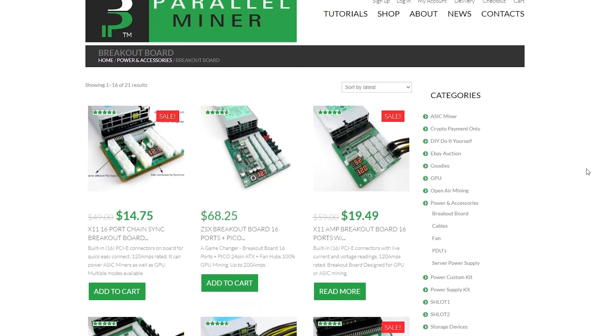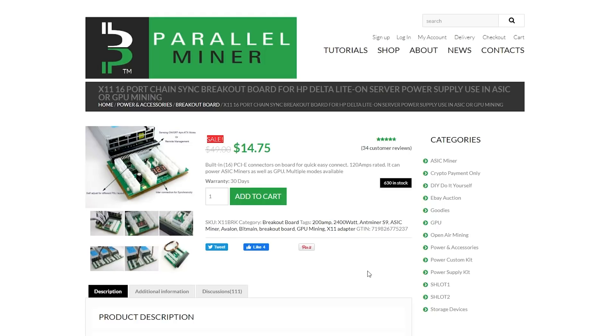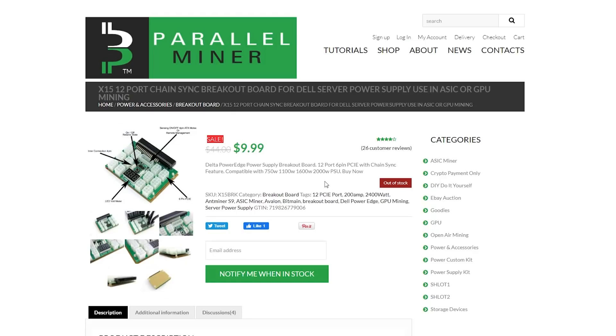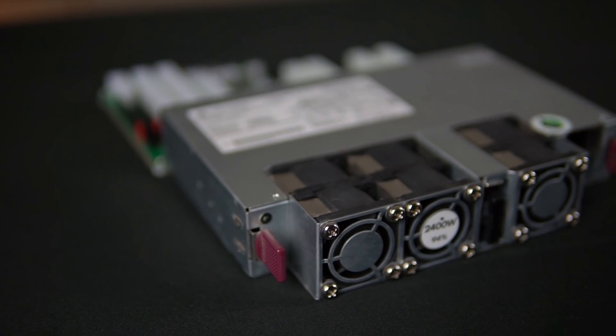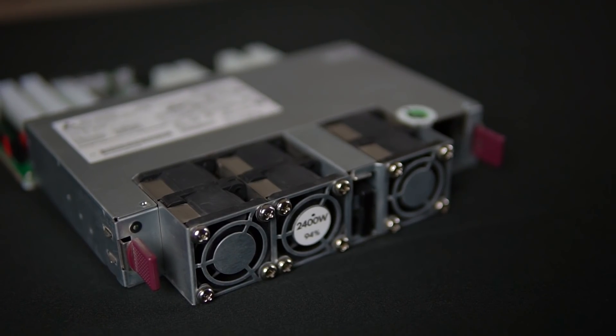For breakout boards there are three options. First, the ZSX breakout board with 16 ports and a Pico adapter built in — this can run your mining rig including the motherboard all through the breakout board, giving you 16 8 pins, or 32 8 pins with splitters. Second, the X11 16 port — same as the other but without the Pico, so it can't power a full rig on its own, but still gives you 32 8 pins with splitters. Finally, the X15 12 port, a mini one for small scale builds or as an additional board on the 2400 watt power supply. For more information such as how to use two server PSUs together, check out the video linked in the descriptions below.